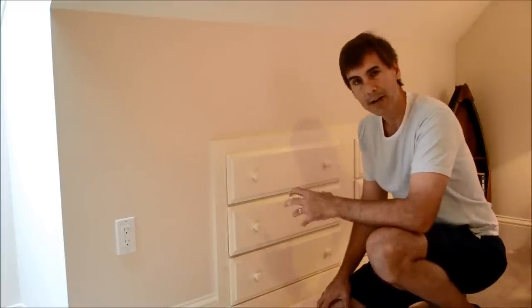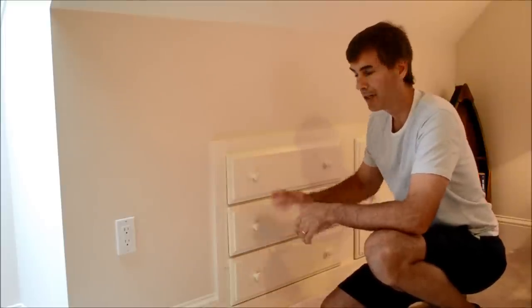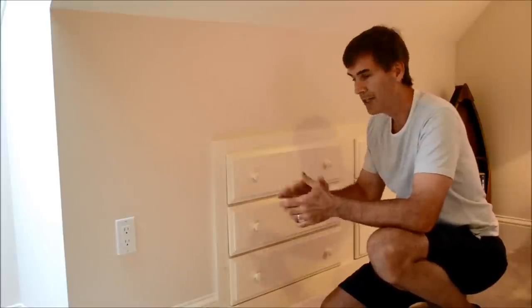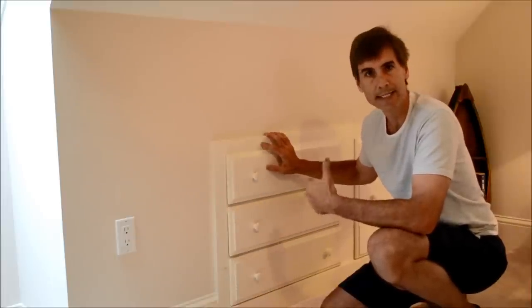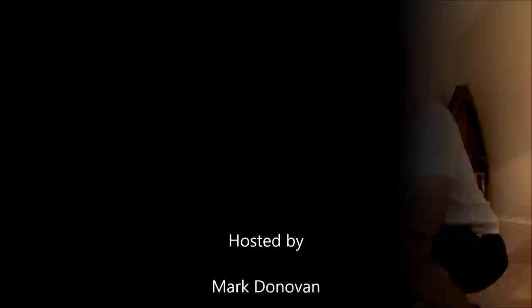As a result of that, you can get a lot of functional utility out of otherwise wasted space. You can use it for storing clothes, books, games, etc. So if you're finishing your attic, consider this as a neat way to take advantage of otherwise wasted space. If you have other home improvement questions, visit us at HomeAdditionPlus.com today.